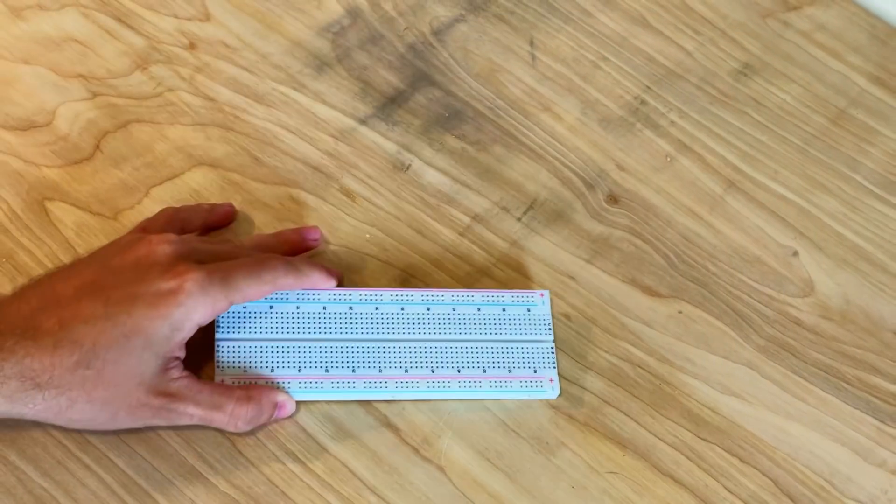Using an Arduino, some wire, buttons, LEDs, and breadboards, I created this keyboard.